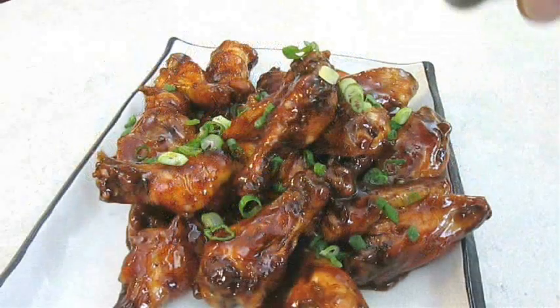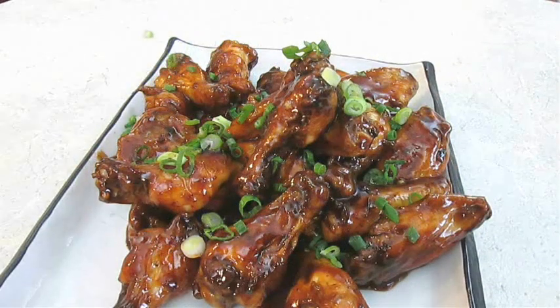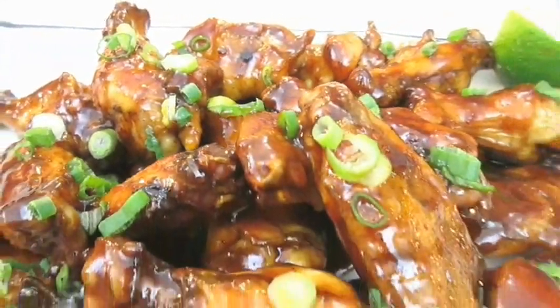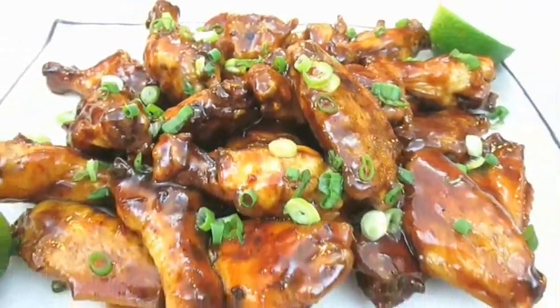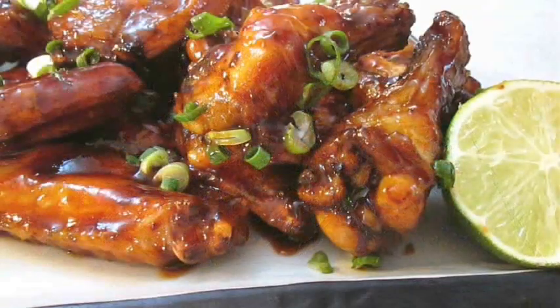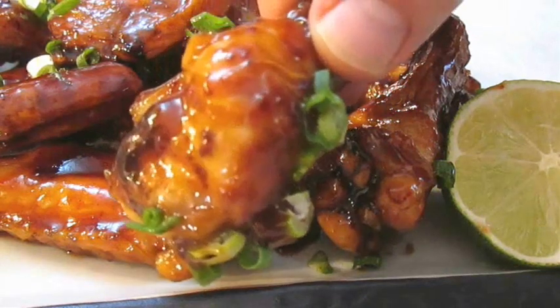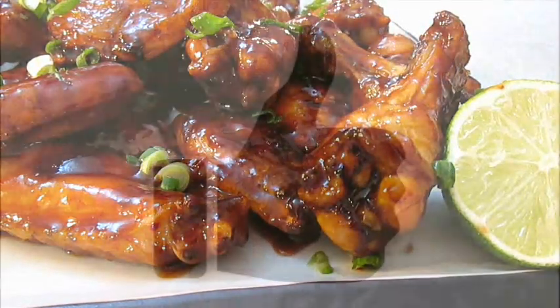All you have to do is hit them with those chopped scallions. And there you have it — grilled honey chipotle chicken wings right here in the Poor Man's Gourmet Kitchen. Thank you for watching, and be sure to stop by PoorMansGourmetKitchen.com for more recipes and exact ingredients.